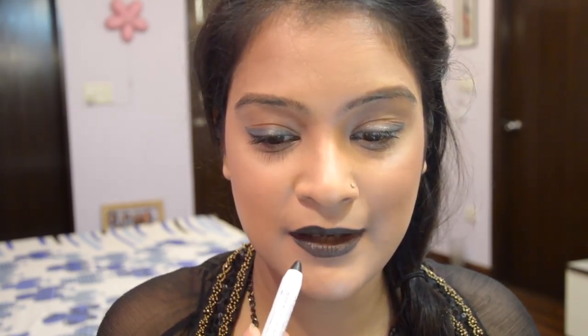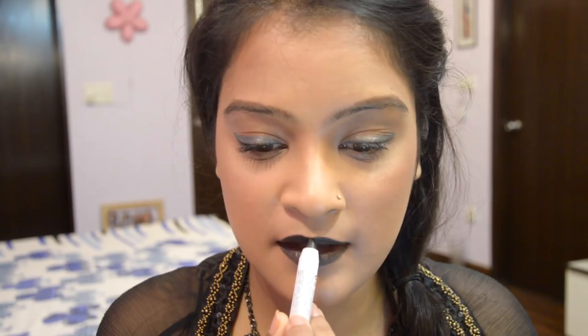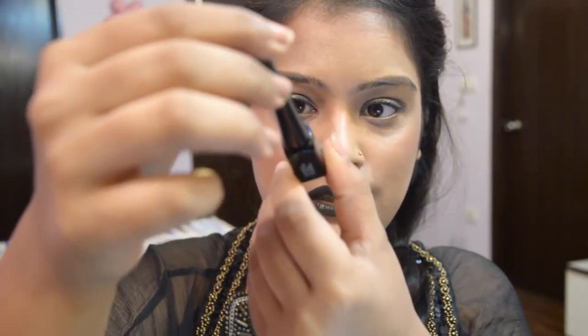The reason I've included the option of eyeshadow sticks is that eyeshadow sticks are generally more creamy in texture, so they are easy to work with and easily glidable. Another thing is that these eyeshadow sticks form into a very smudge-proof and waterproof texture after some time, which makes them long-lasting like a lipstick.